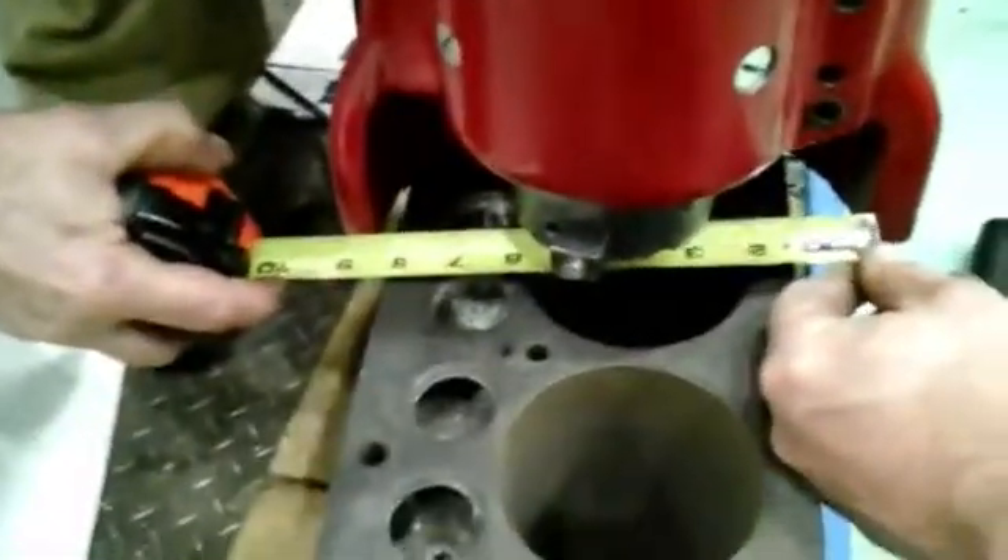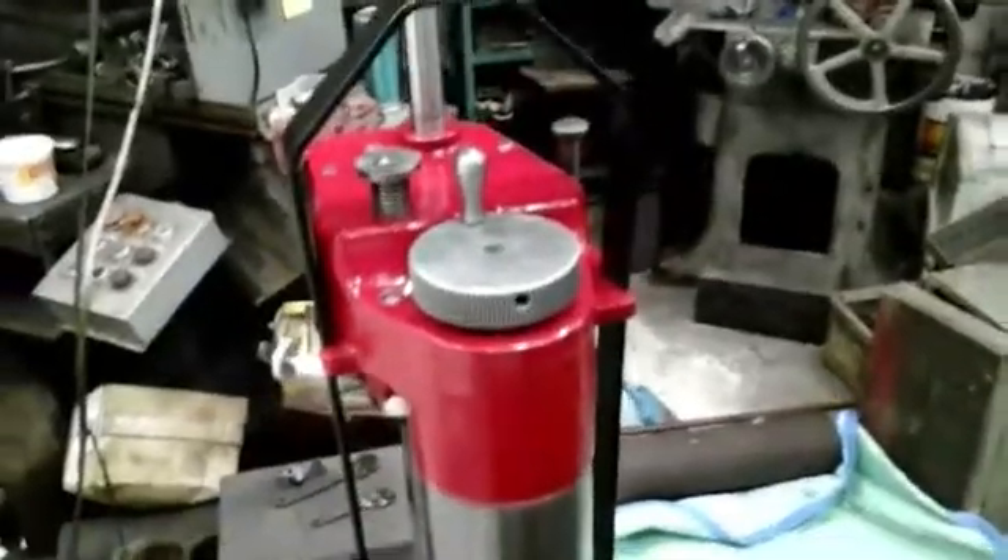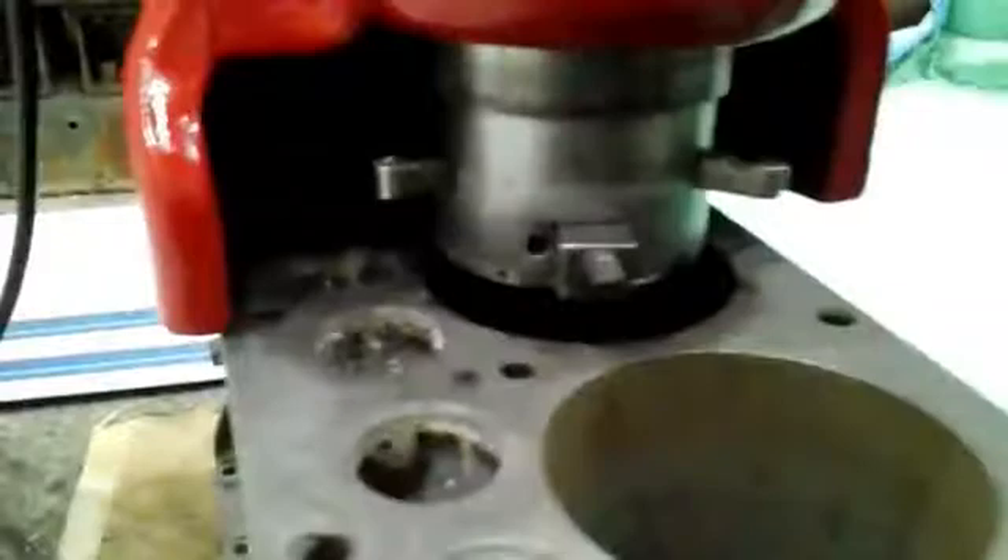When you go to set the unit up, there are the centering jaws for centering the machine to the cylinder. That's the associated wheel for engaging and disengaging — you can see how the jaws are moving in and out depending upon how much you turn the wheel. They use those for centering the boring machine to the cylinder. There are three sets of jaws: small, medium, and large, and you pick the set for the size that you're looking to bore.